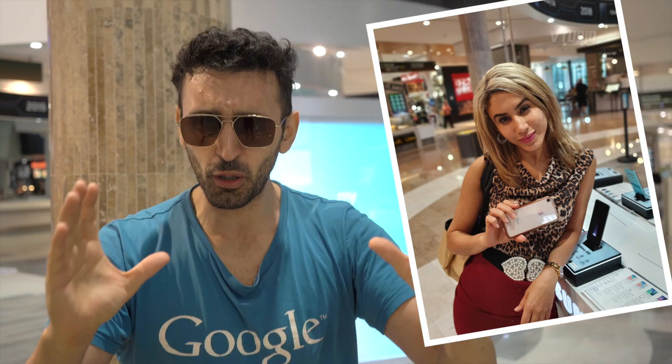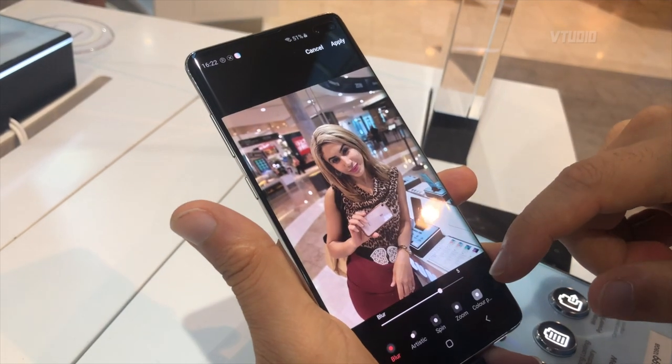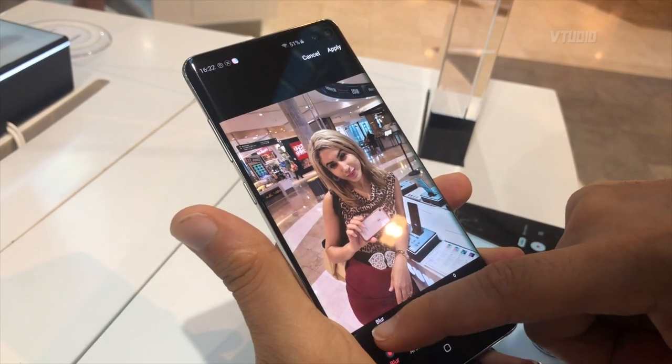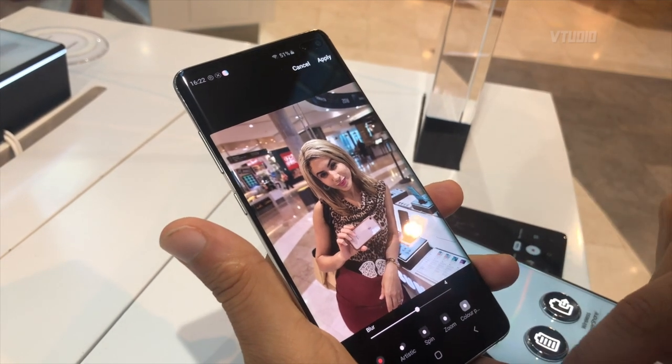Secondly, live focus. You can see it wide, you can see it like a proper picture. It's no longer cropped in and zoomed in like the iPhone XS. So you mean more blurred or less blurred? It works really well.